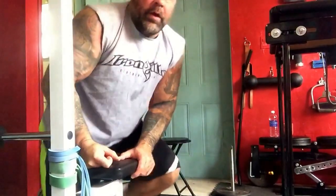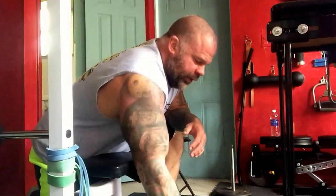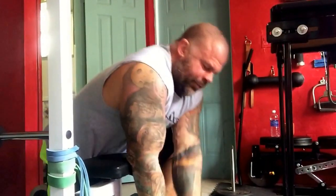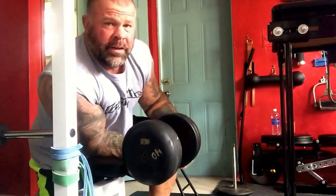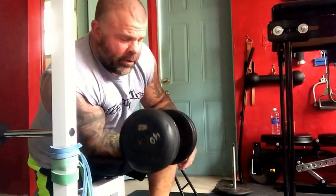Great exercise. I like to perform a traditional wrist curl. Basically, I like to have myself on the pad, elbow tucked in, and just rotate up and down.